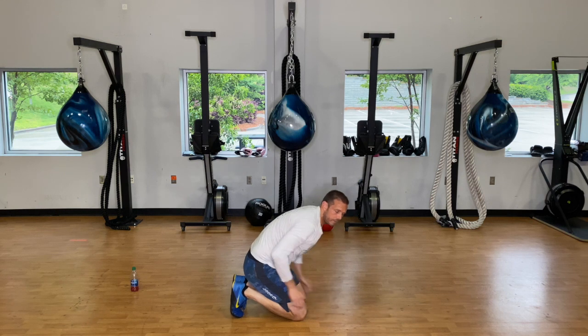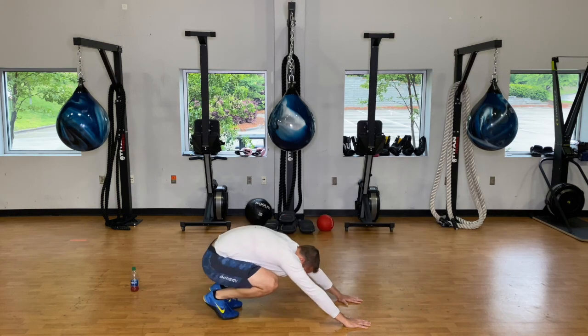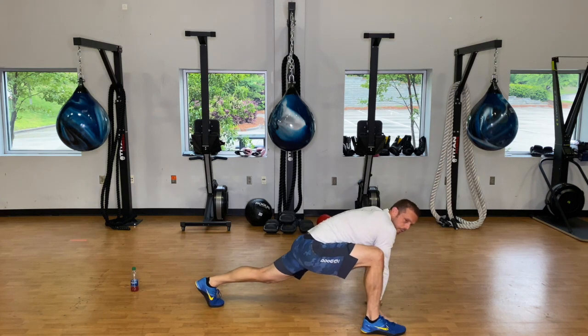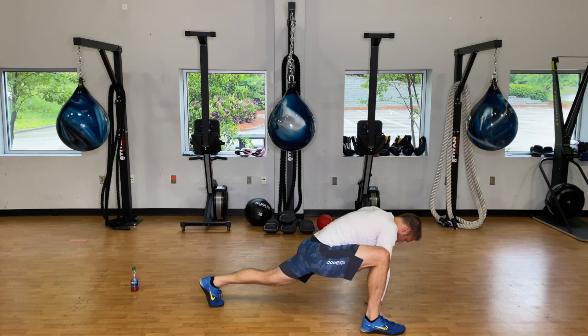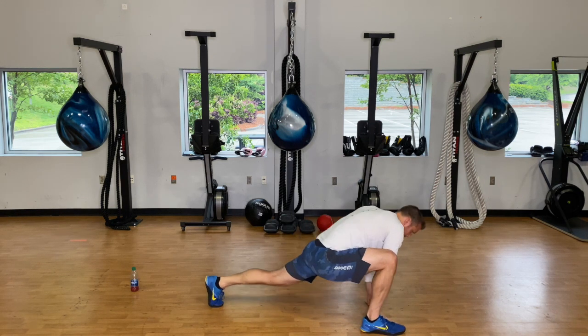Go ahead and crunch — step that foot forward, slide that back leg out and get into our runner's lunge. Hang out here for about five seconds, then hip rotations five times one way and five the other way.